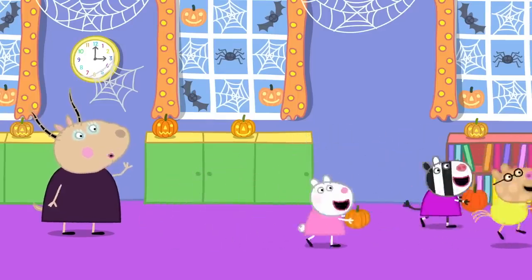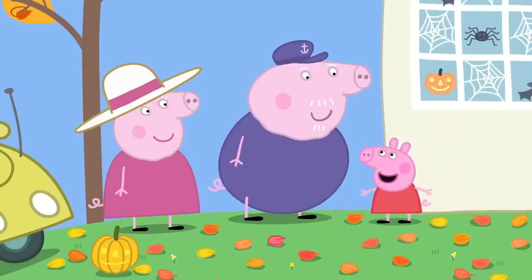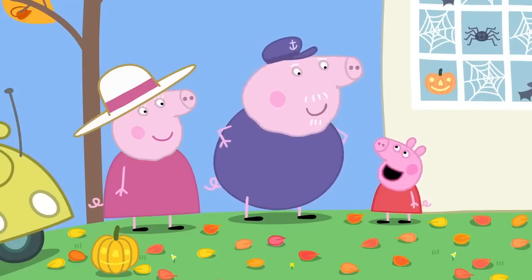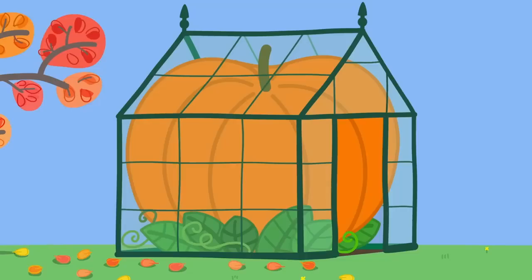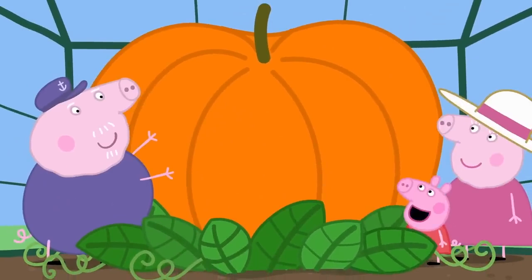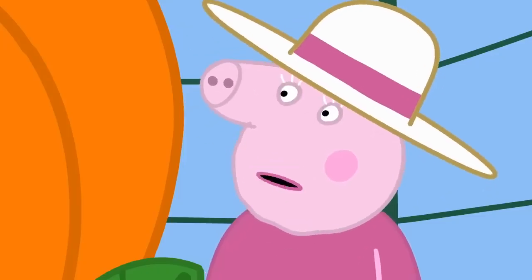There will be prizes for everyone. Granny and Grandpa Pig have come to collect Peppa. Granny Pig! Grandpa Pig! Have you got my pumpkin for the competition tonight? Don't worry, Peppa. Your pumpkin is safe and sound in my greenhouse. Is my pumpkin big, Grandpa? Oh, yes. This is Grandpa Pig's greenhouse. May I present your pumpkin? Grandpa! It is the biggest pumpkin in the world. But how are we going to get such a huge pumpkin to the playgroup?